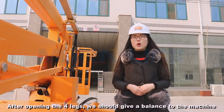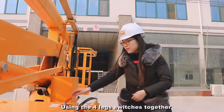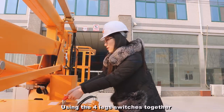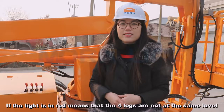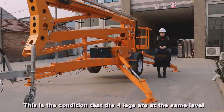After opening the four legs, we should give balance to the machine using the four leg switches. This is the balance switch. If the light is red, it means the four legs are not at the same level. This is the condition where the four legs are at the same level.